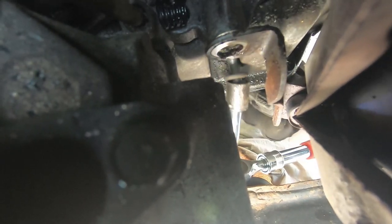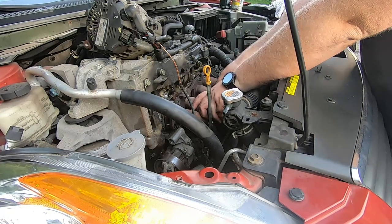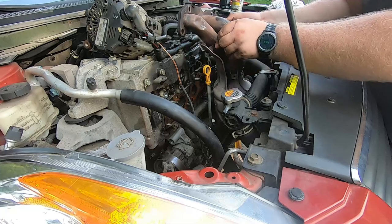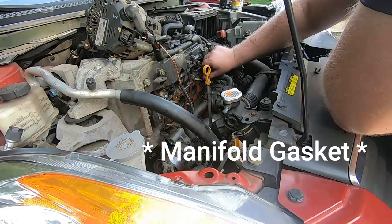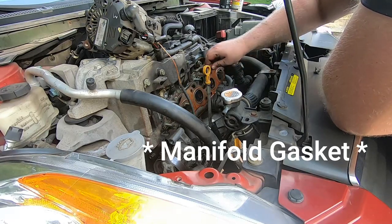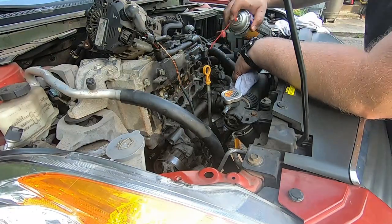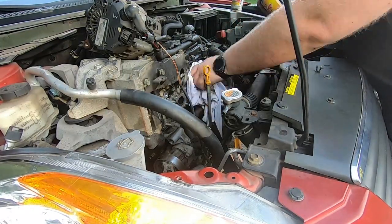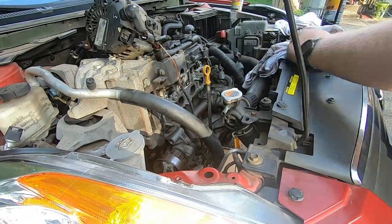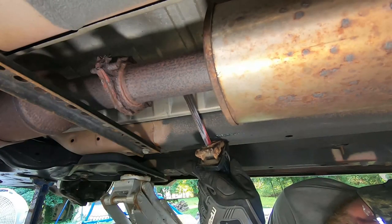Once we got that bolt off the exhaust manifold, I was able to simply lift up and pull out everything. Don't forget to take off the old exhaust manifold. Then we're just cleaning everything — washing, wiping down, trying to get all the gunk off of the head. Pretty standard stuff, not a big deal.